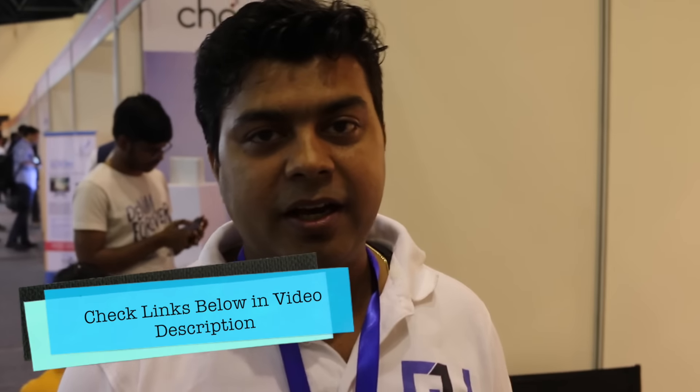Hello friends, I am Abhishek and we are here at the India Gadget Expo. We have got a very good product here.